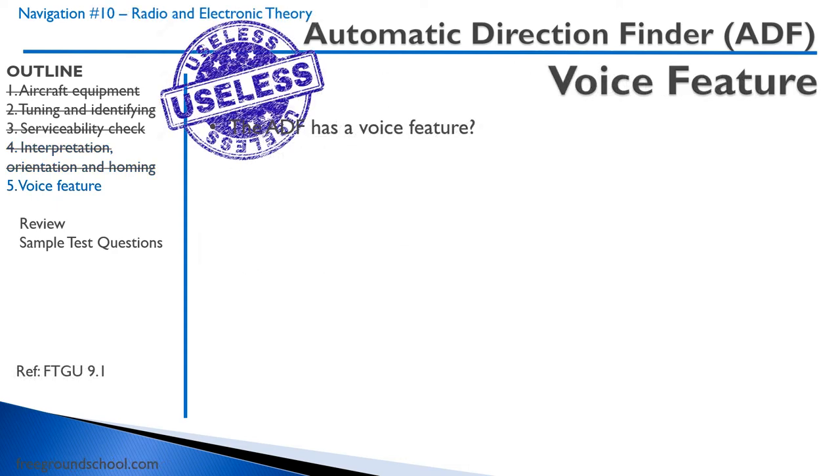The ADF has a voice feature. It works the same way as if you tune up an AM radio station. So if your airplane has an ADF, just tune up an AM radio station for fun and see how it works. You can tune it up and it will actually work — the needle will actually fly you to the antenna where that AM radio station is propagating from.